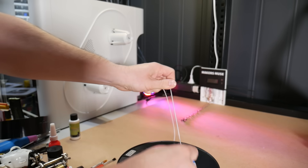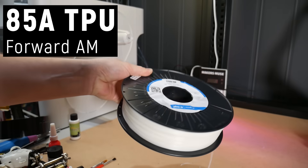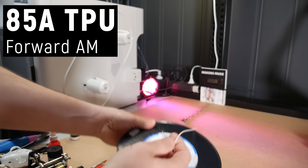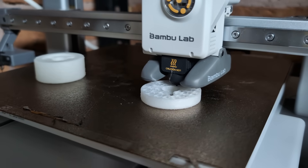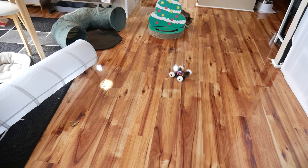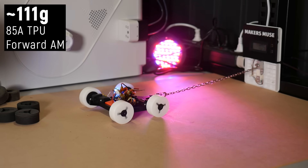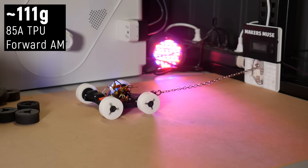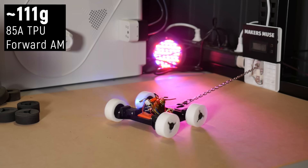What about normal TPU? This 85A shore hardness TPU is silky and stretchy, possibly the softest TPU you could print on a regular printer — I had to slow down the flow rate on the Bambu A1 substantially to avoid under-extrusion. But does that squishiness translate to a grippy wheel? Not really. It's nowhere near as slippery as the PLA+ wheels but it's still quite slippy on a smooth floor — you can see the robot skidding every time it starts and stops. The pull test shows about 111 grams of traction, over four times more than the PLA+ wheels, but good luck winning any kind of pushing match with these.